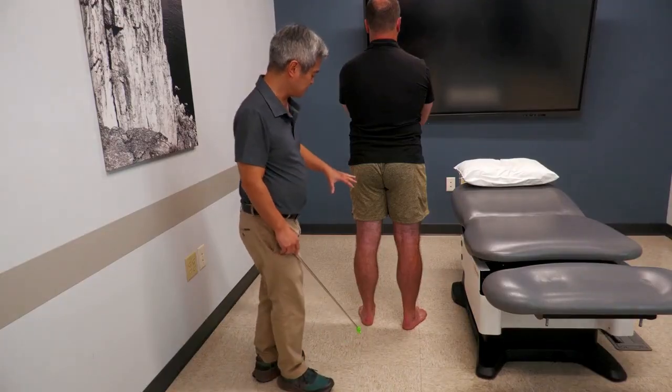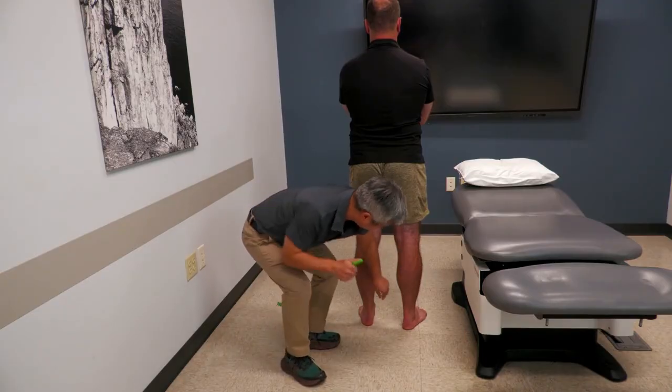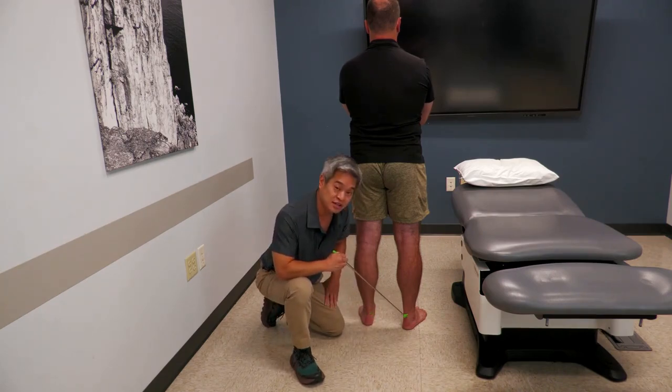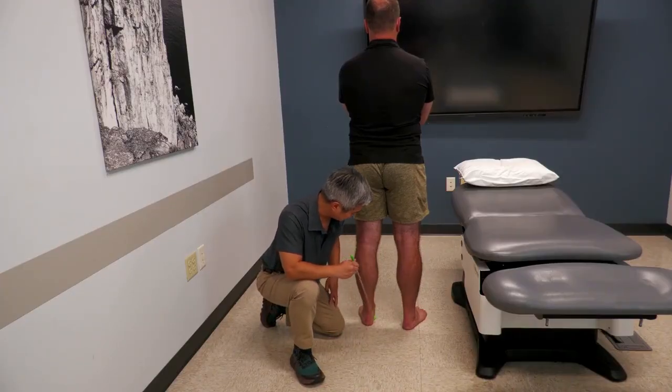Other inspection findings include proper muscle bulk, looking for any fusiform swelling along the Achilles, which could be an indicator for Achilles tendinitis, for example. That's something that on inspection is pretty easy to see, along with swelling along the retrocalcaneal bursal areas.